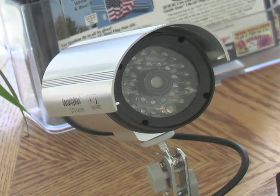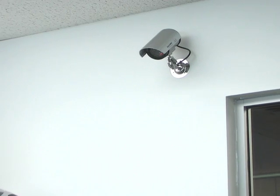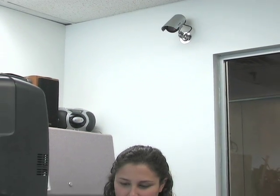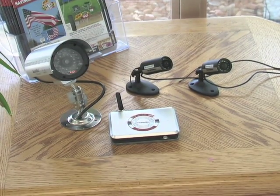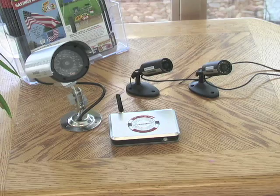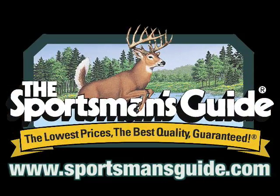You'll also get a bonus dummy cam, a great way to enhance your perceived security without shelling out the big bucks or worrying about wiring hassles. Put it all together, and it's a low-cost, low-hassle surveillance solution without draining your budget.